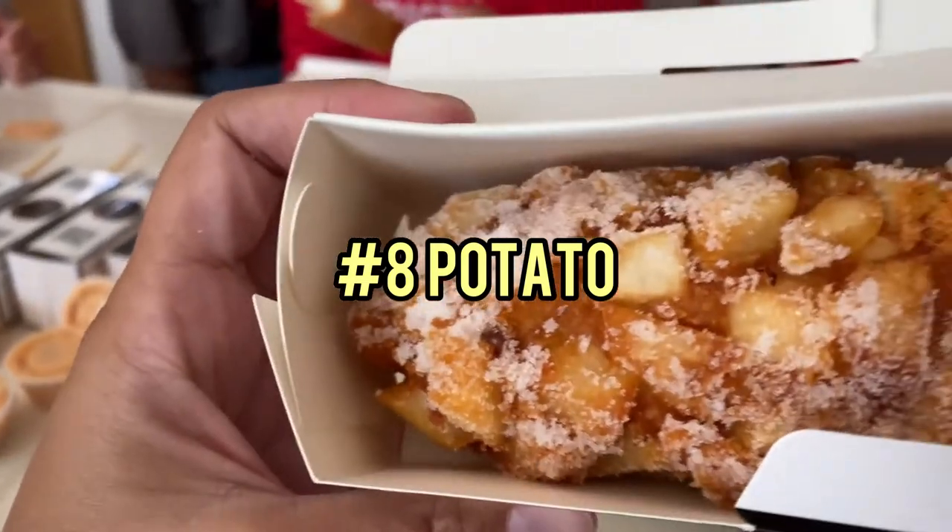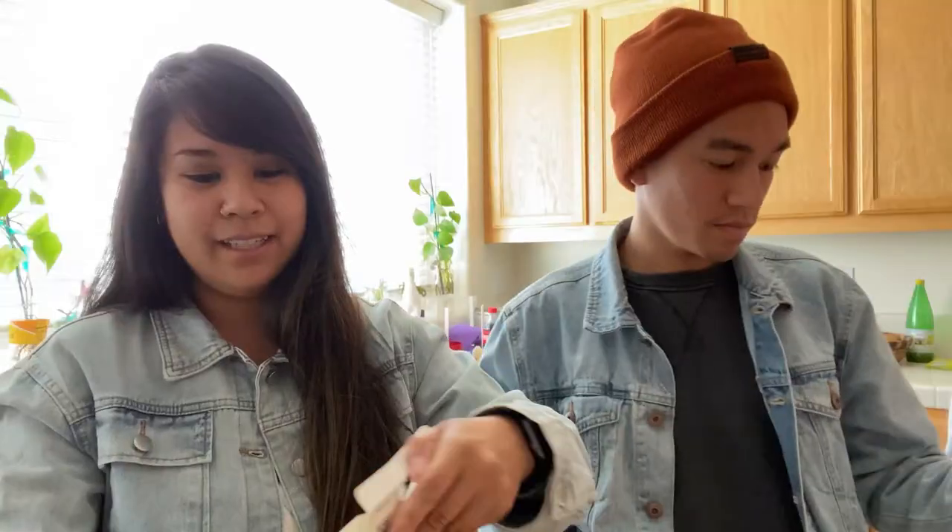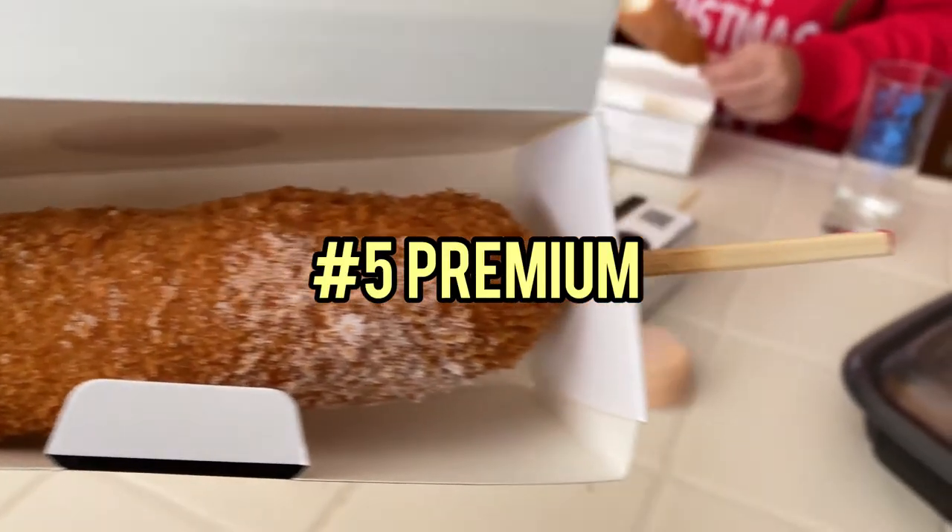I got the potato one — it's number eight. And I got the premium number five, 100% beef hot dog.